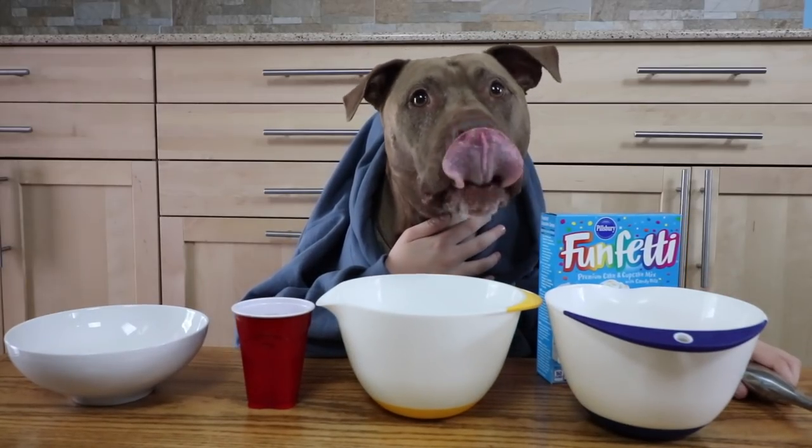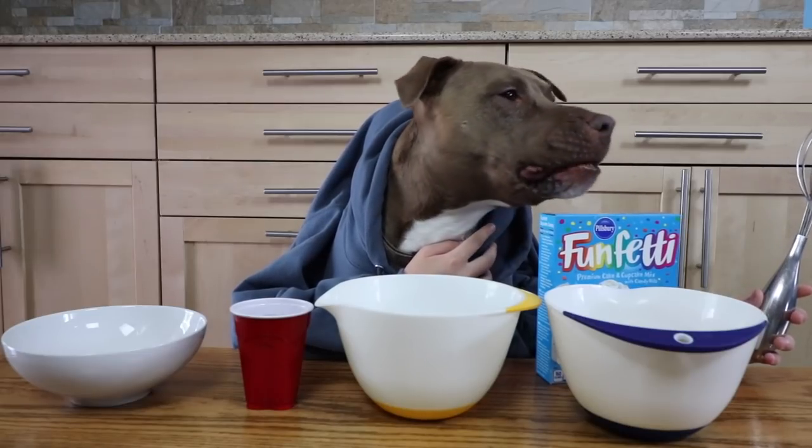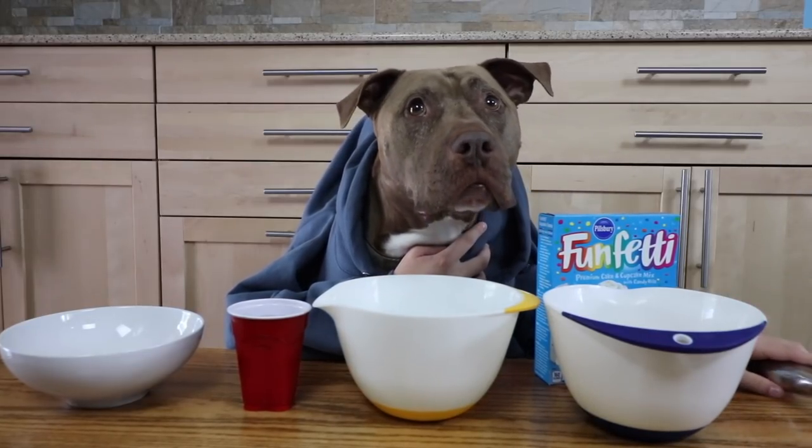And then you can use a beater, a kitchen aid, or you can use this, or a regular spoon.